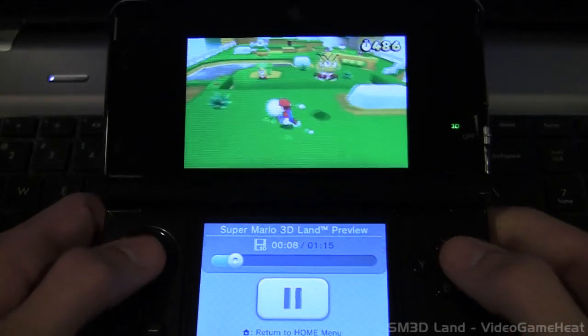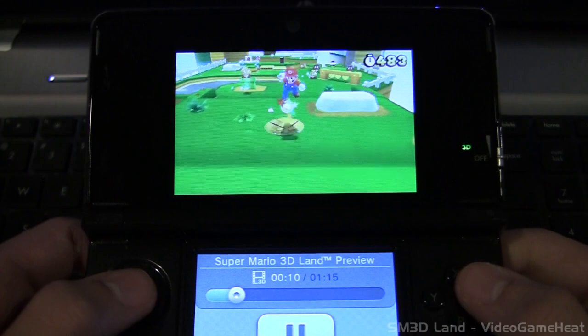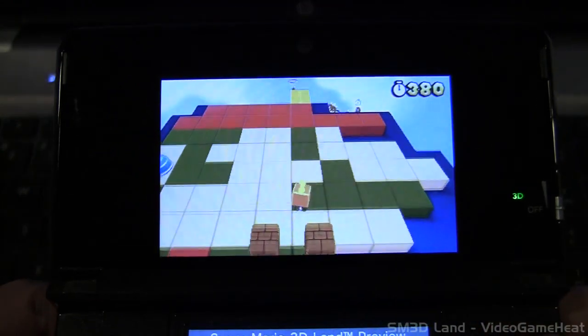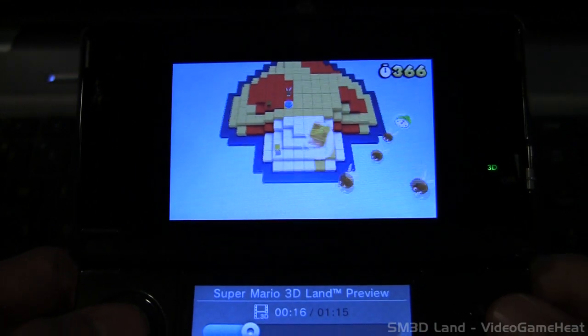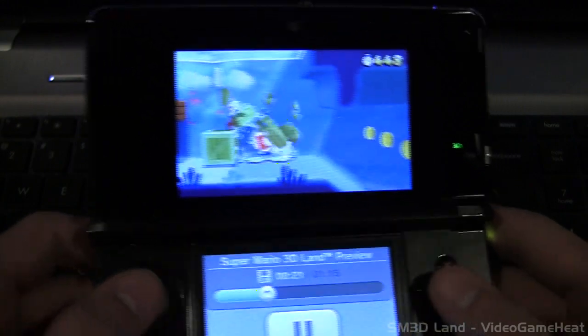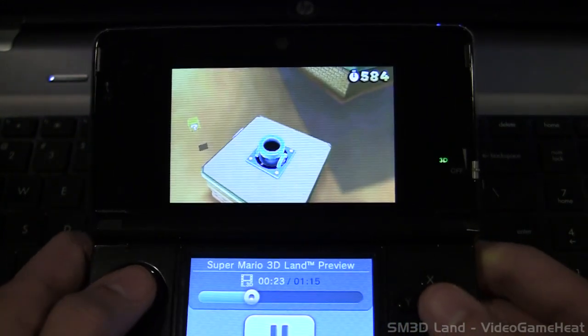Hey, what's up everyone? I'm LeftyHeat and this is a Super Mario 3D Land quality test on Video Game Heat. Getting ready for the Let's Play of this game on November 13th. I'm just testing out some 3DS quality, moving the 3DS from side to side, seeing how the quality is on this camcorder.